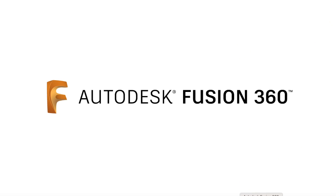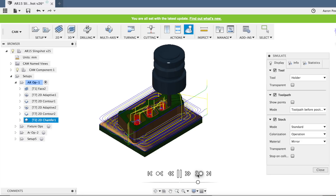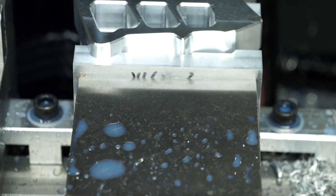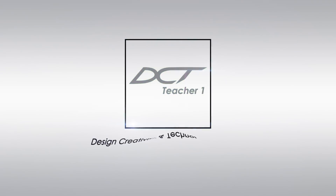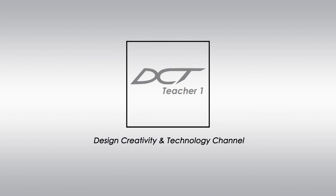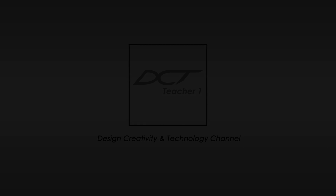Let's use Autodesk Fusion 360 CAM software to CNC machine this AR-15 pistol grip on my Skyfire SVM-1 milling machine. My name's Aaron and you're watching the Design, Creativity and Technology channel.